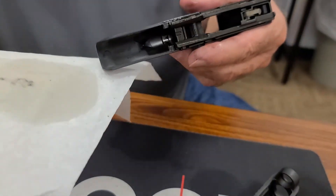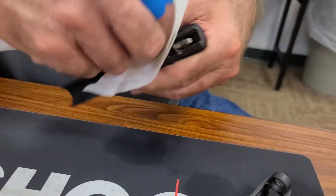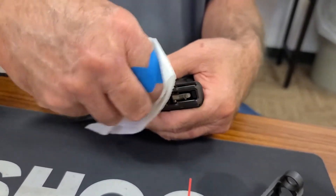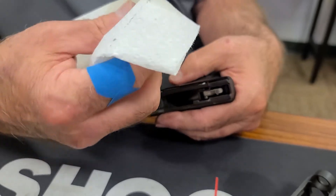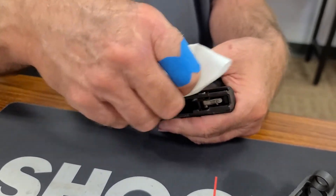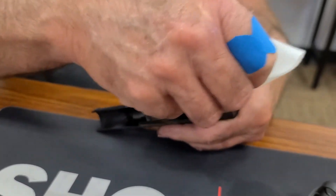I'm going to take my solvent-saturated towel and I'm just going to start mopping all of that up. Do you normally do that with just a cloth? The paper towel or a cloth? I normally do it with a cloth. Paper towels tend to tear and leave little bits and pieces — they're okay, but a cloth is generally my preference.